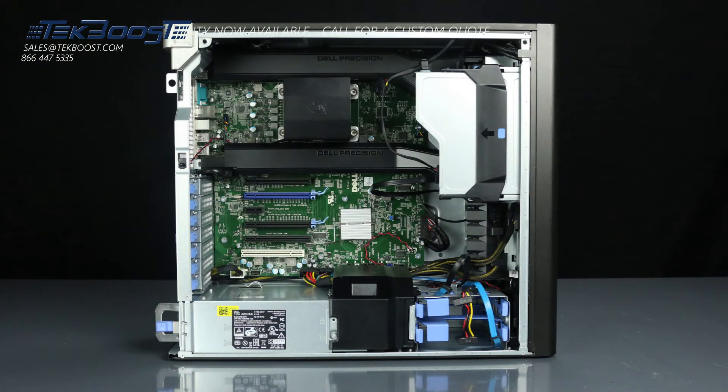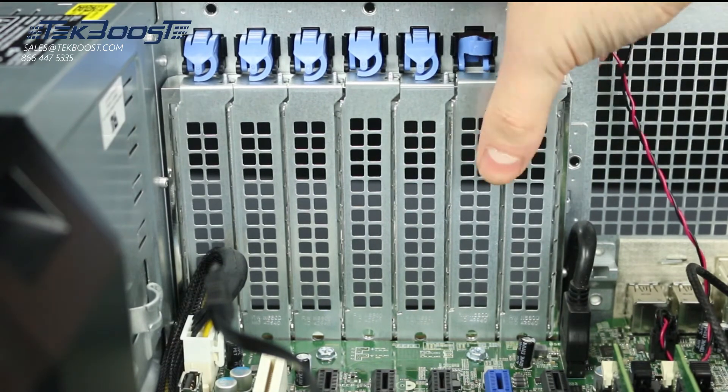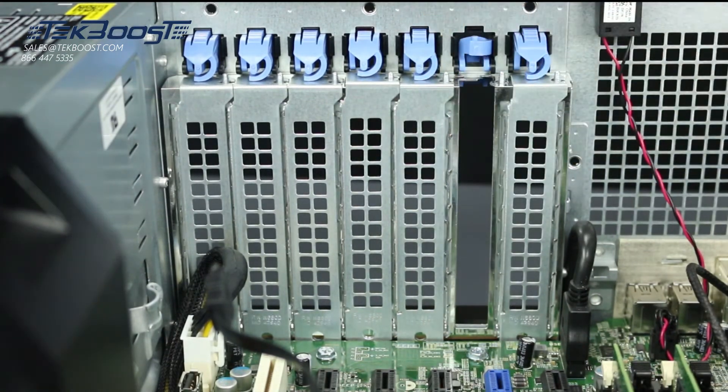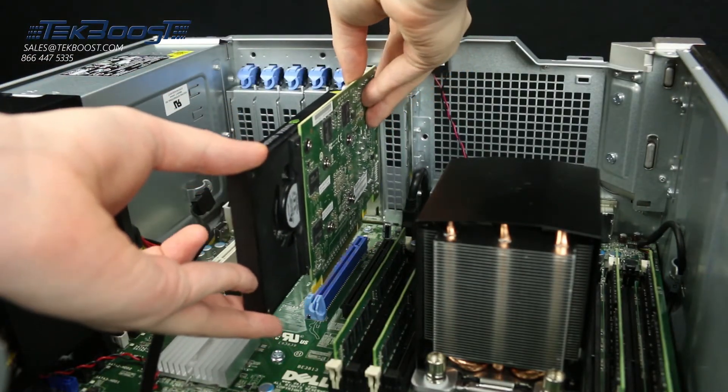The video card will be installed in one of the PCIE slots found on the motherboard. Identify the small blue latches holding the slot covers in place and press down to remove. You can now install the video card — press firmly down to ensure even alignment and a proper install.